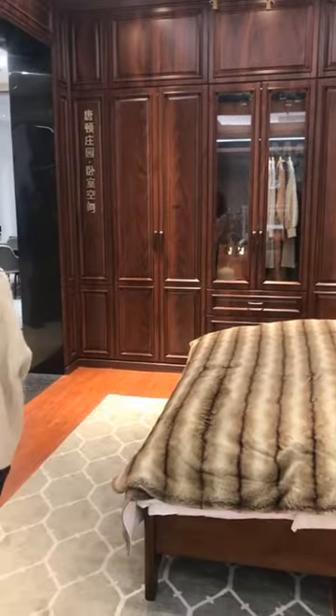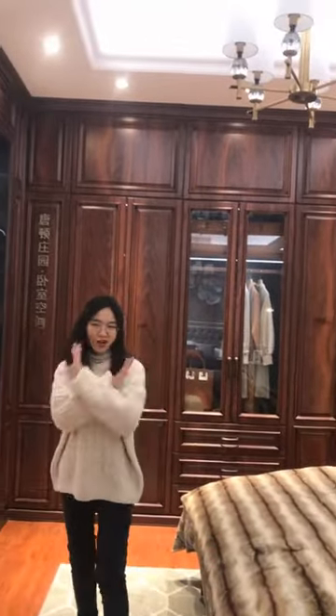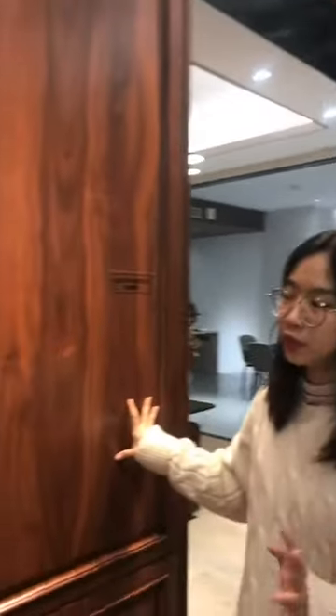I guess watching from the phone, from the video and the live show, you may think this is solid wood. But it's not solid wood — it's PVC. We use PVC to cover on the top panel, so it just looks like solid wood. It's a special profile on the top panel.